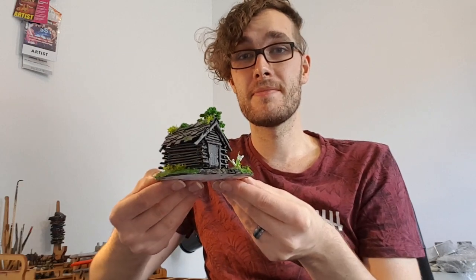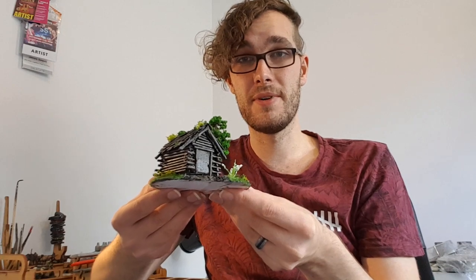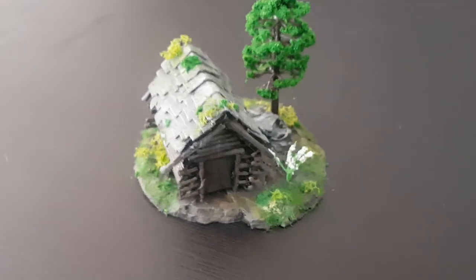Here we have it — the log cabin in the woods. I'll be posting some new tutorials soon, so make sure to follow this channel to keep notified when they come out. To be continued.